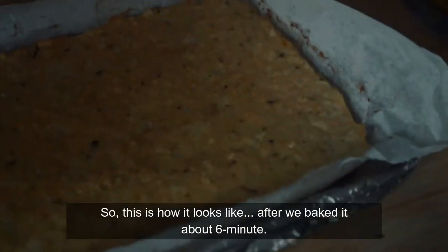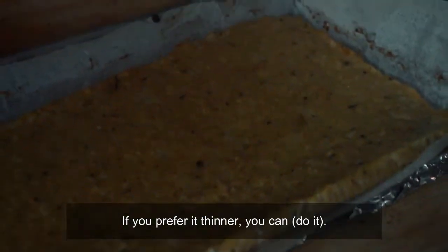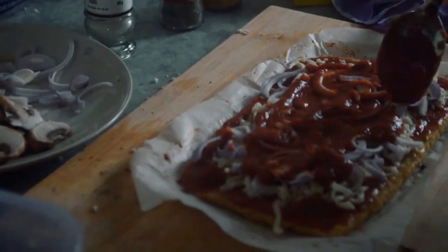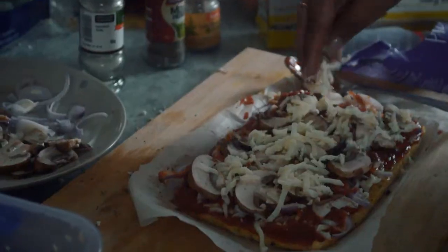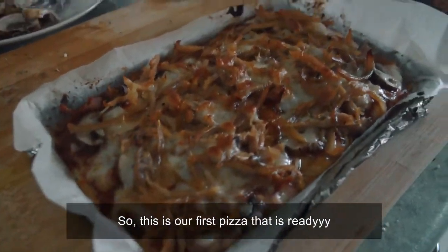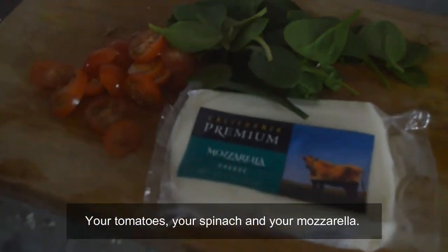So this is how it looks like after we bake it for about 6 minutes. The thickness — it's okay I guess. If you prefer it thinner, you can. The first pizza that is ready: your tomatoes, your spinach, and your mozzarella.